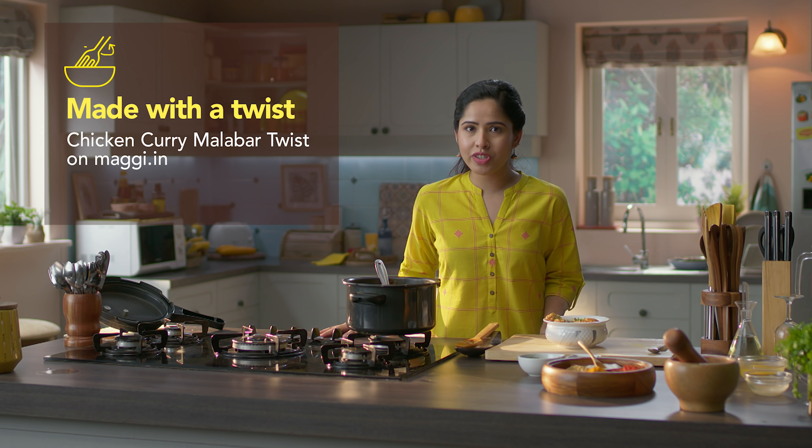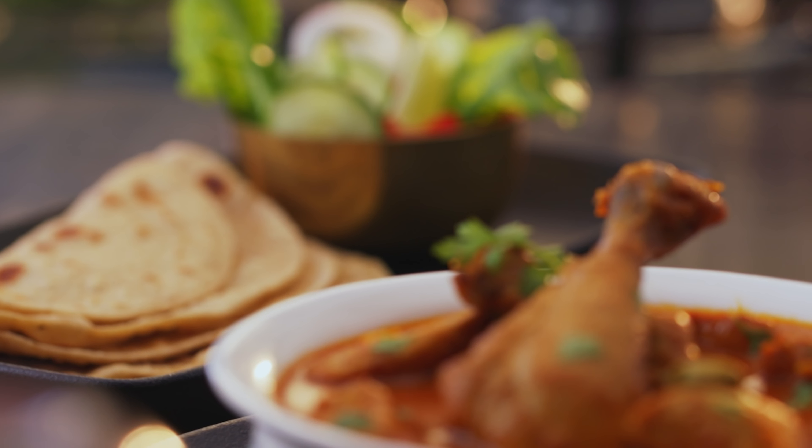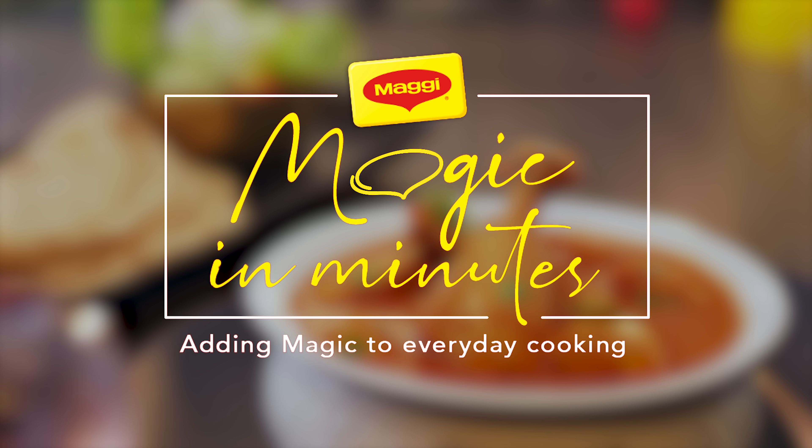If you want to try a twist on this chicken recipe, check out the link in the description box below. Put your thoughts in the comments below. We'll see you in the next video. Take care!